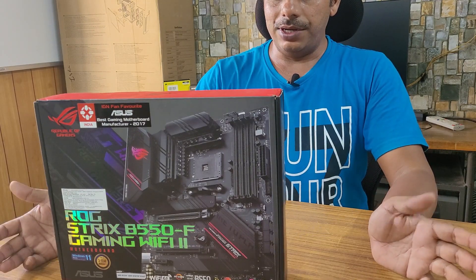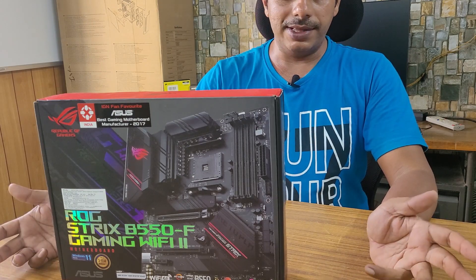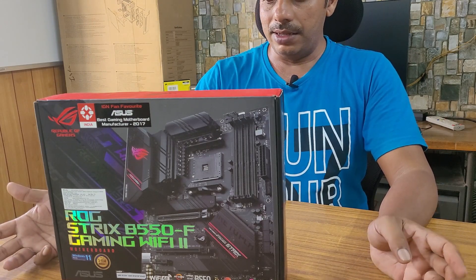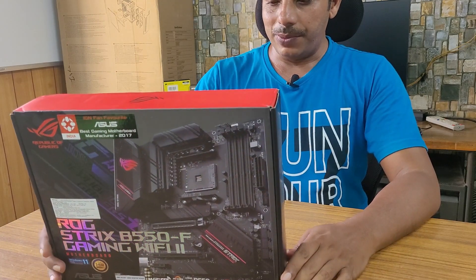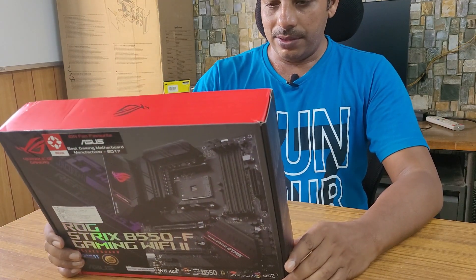It has got 14 teamed power stages, Wi-Fi 6E ready, Intel 2.5 gigabit Ethernet, two-way AI noise cancellation, and dual M.2 slots with heatsync. So many great features.